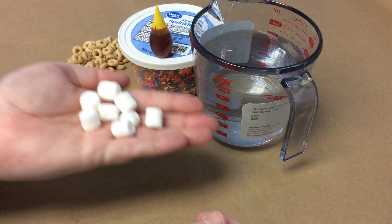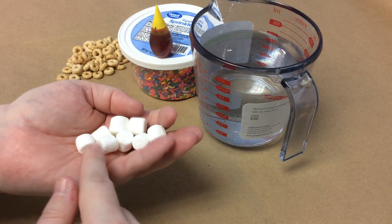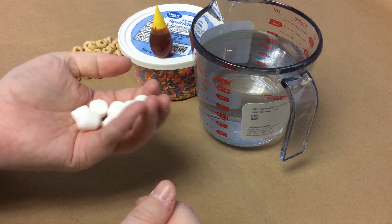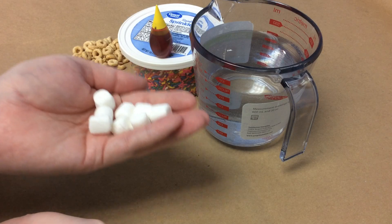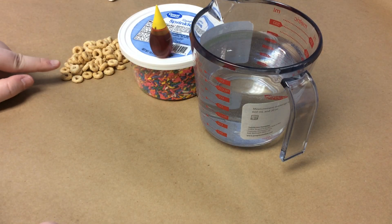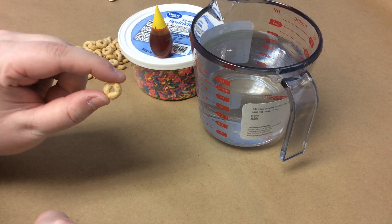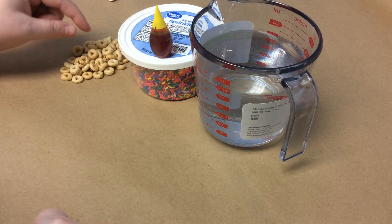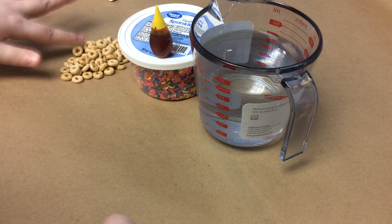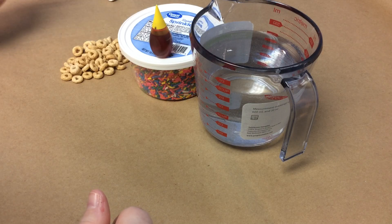Then you are going to need some white mini marshmallows. You could do this with other mini marshmallows — you just have to know these are going to be our white blood cells, so we want white. Some Cheerios — you can use pretty much any donut-shaped cereal. You just want a donut shape, and you want them to be smaller than your mini marshmallows. If you're going to go for a bigger cereal, you might need to scale up and maybe change your container as well.